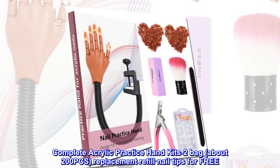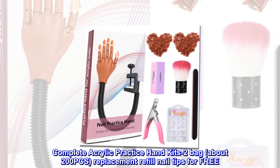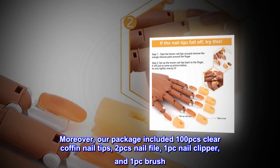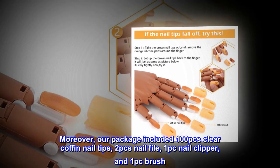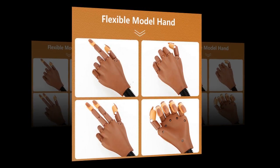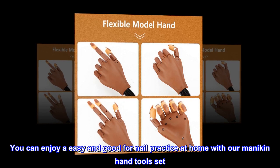Complete acrylic practice hand kits — 2 bags, about 200 pieces replacement refill nail tips for free. Moreover, our package includes 100 pieces clear coffin nail tips, 2 pieces nail file, 1 piece nail clipper, and 1 piece brush. You can enjoy easy and good nail practice at home with our mannequin hand tool set.